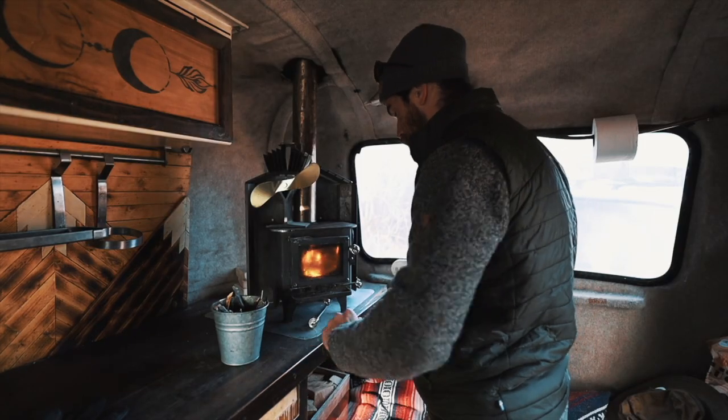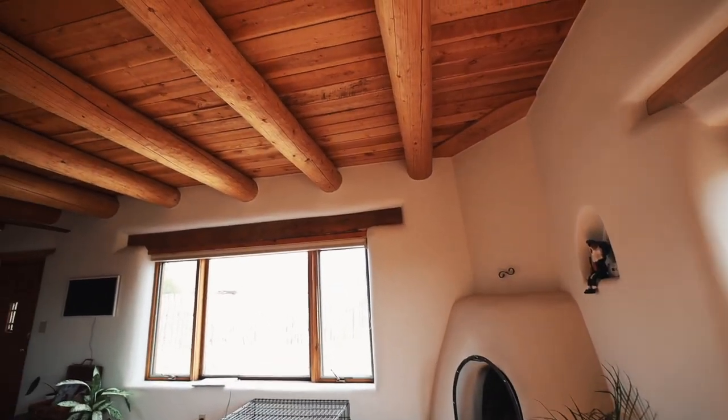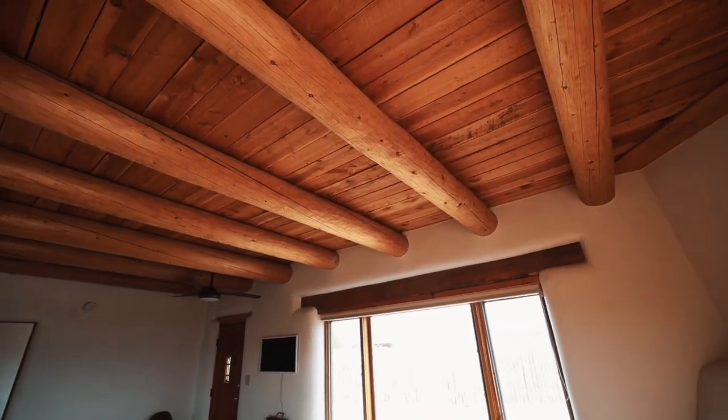We just installed a brand new one in our micro off-grid A-frame cabin. We're actually currently inside of an adobe home getting some creative ideas for our faux-dobe house. But for now let's go backwards to the day that we installed our Cubic Mini Grizzly in the side of our A-frame.